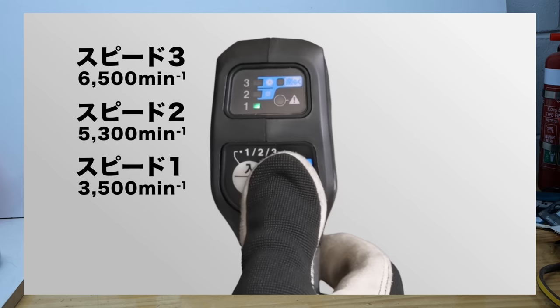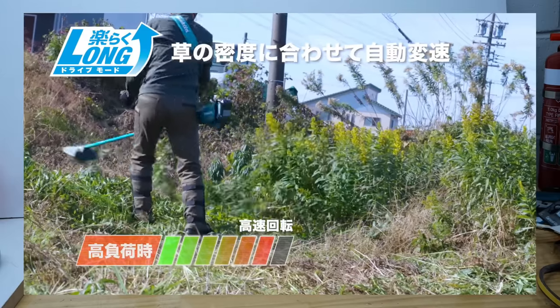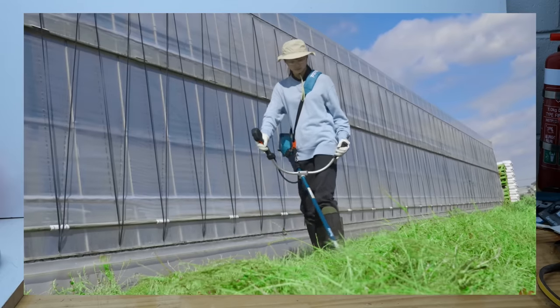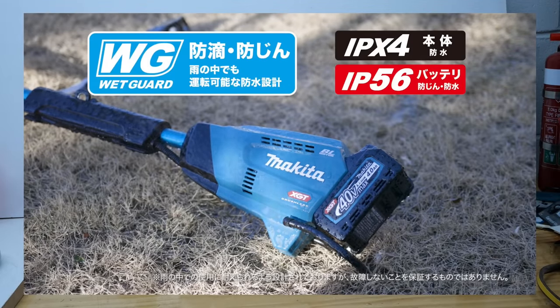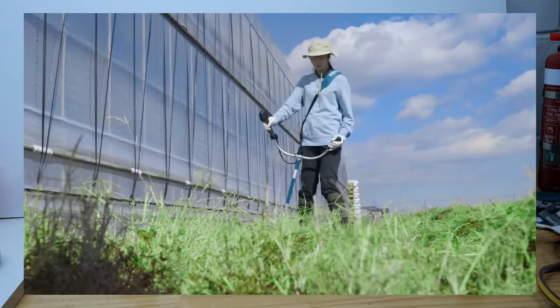There are just so many line trimmers, strimmers, whatever you want to call them — so many different versions and varieties with straight shafts, bench shafts, different handles. Weight wise, without a handle you're looking at about 3.8 kg, which is important for these sort of units. You want them to be as light as possible because you're often using them for a long period of time. With the bike handle style you're looking at 4.4 kg.